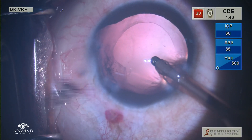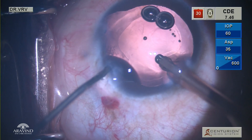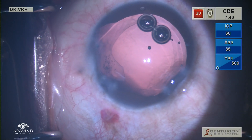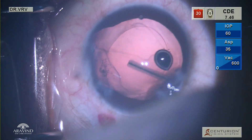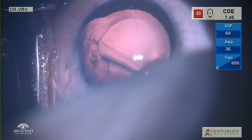Once the cortex wash is done, always inject viscoelastic through your secondary incision and then remove your I&A probe. This is again to prevent vitreous disturbance. Posterior capsular polishing is done to remove all the remnant cortical fibers on the PC.